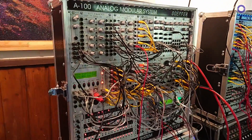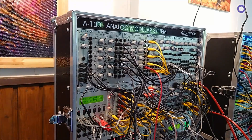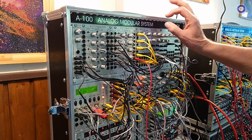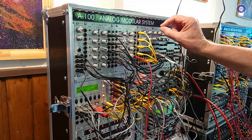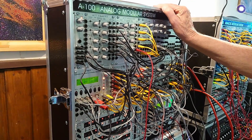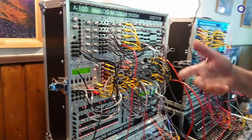Just one quick question — are all these new modules available now? All modules are available end of May, early June, apart from the polyphonic mixer. The polyphonic mixer will be available in summer because we will add a mute switch to each channel, so you can adjust the level in advance and switch each channel on and off. That was a suggestion from a few customers a few days ago, so it will be a little bit later in summer. All other modules are now in production and will hopefully ship end of May, early June.